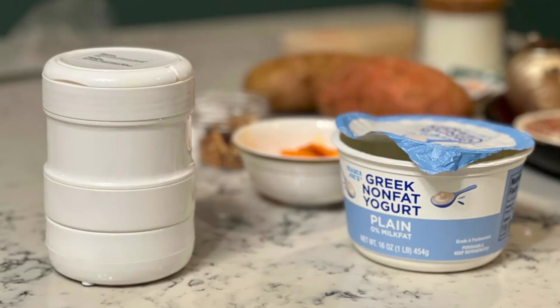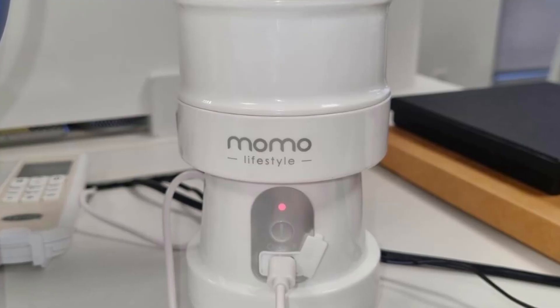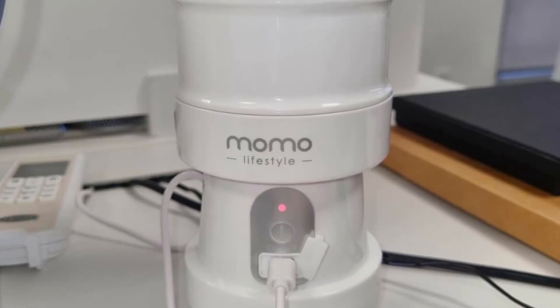Whether you're heading to the gym, office, or embarking on a vacation, this blender can come along, ensuring you never miss out on your favorite healthy drinks.